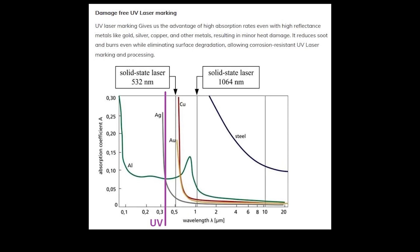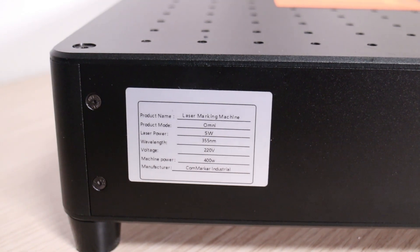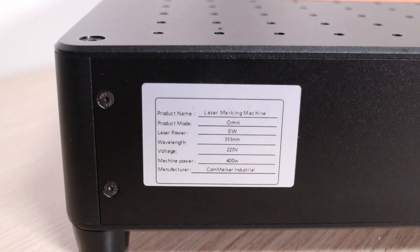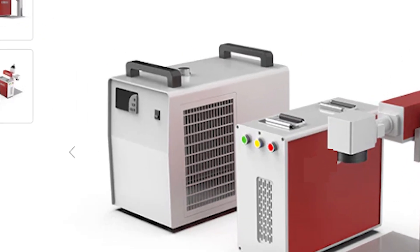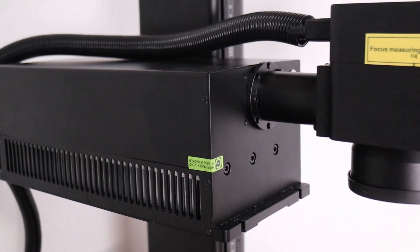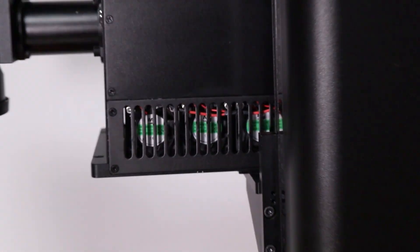Since ultraviolet light is highly absorbed in most materials, UV lasers don't need much power. Most UV lasers range from 3 to 10 watts, and these types of lasers are usually quite expensive, with 10-watt models selling for over $10,000. They often require an additional water chiller as well. However, the CommMarker Omni is a compact 5-watt air-cooled machine, and it's one of the most affordable 5-watt UV laser engravers on the market today.